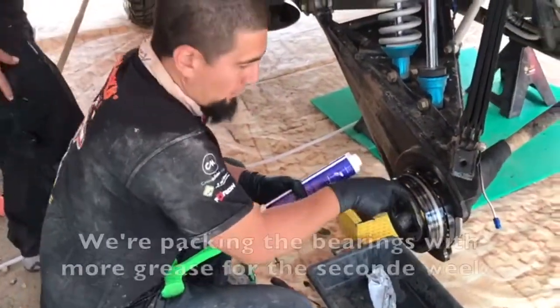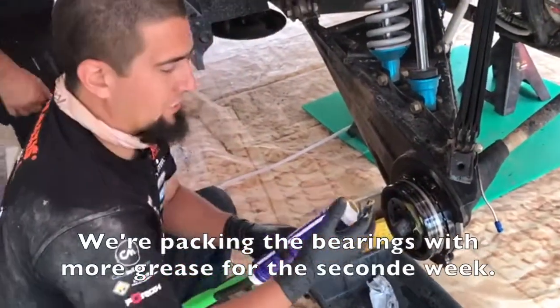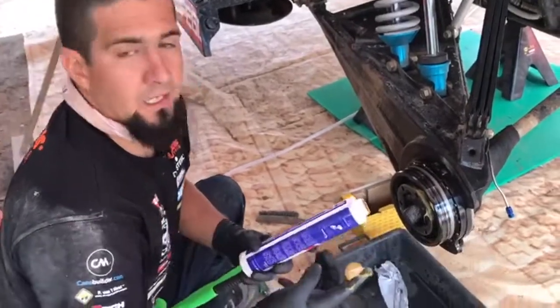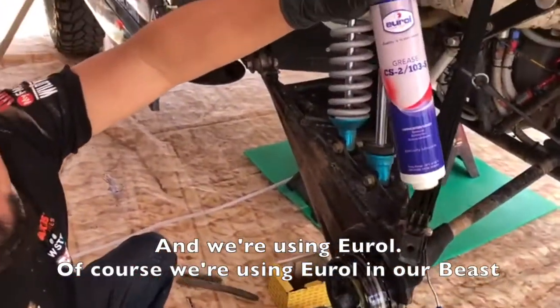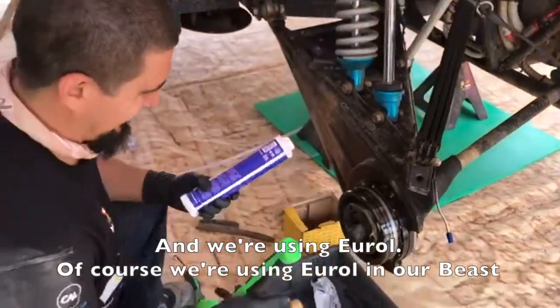Nico, what are we doing? We're packing the bearings with more fresh grease for the second week. We're using Aero — of course we're using Aero and our beast.